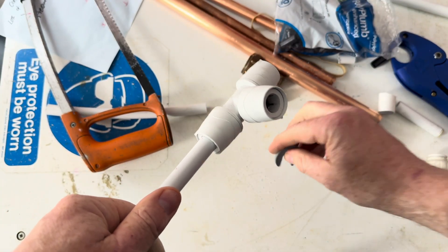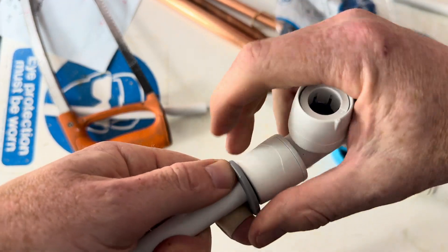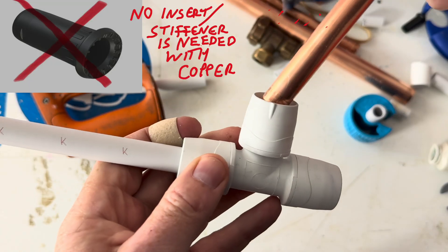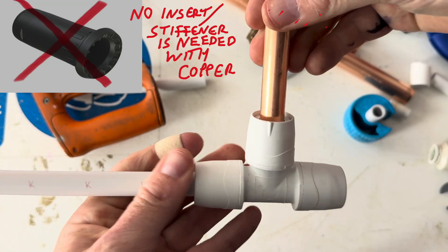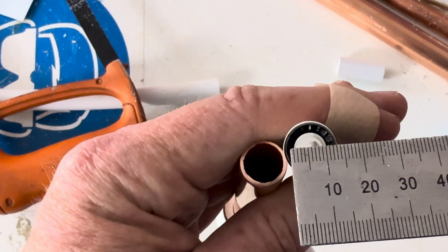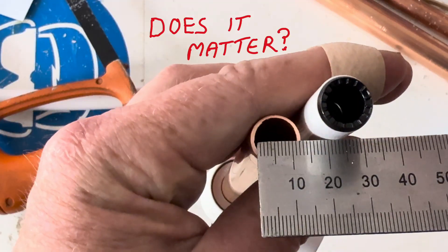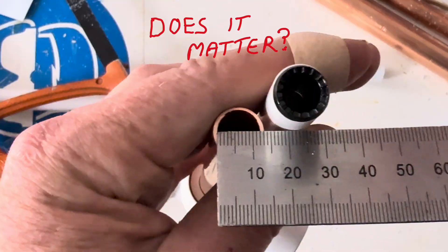If you ever need to remove the pipe, use a special key, push it in like this, and pull the pipe out. These fittings are also compatible with copper. One observation: the diameter of the barrier pipe bore is about 9mm, whereas a 15mm copper is about 12mm.